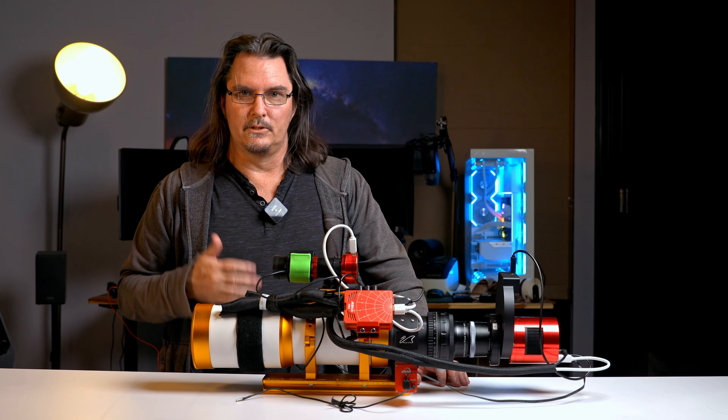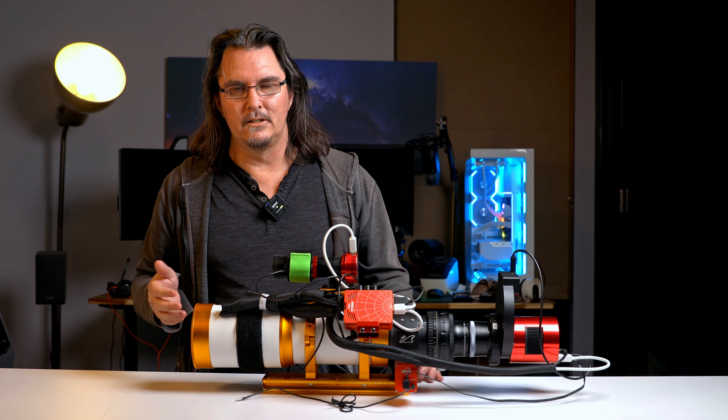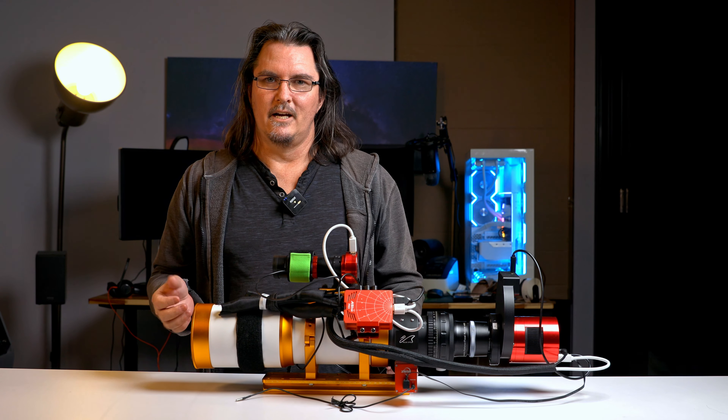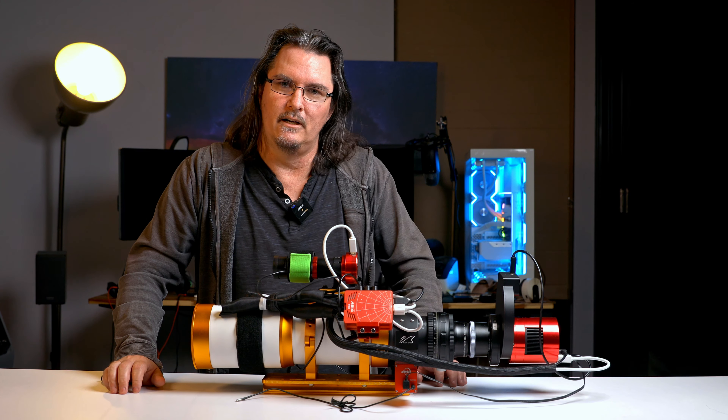Some things like the telescope — it's my first telescope, so I don't really have anything else to base the opinion on. But some other components are my second or third iterations. So this is my setup for 2024 and probably well into 2025, thanks to the economy.